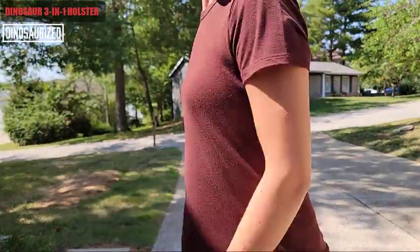Look, this thing is great. My wife thinks it's extremely comfortable so she can feel safe, and that's what's important to me. So I would highly recommend you check out the Dinosaur 3-in-1 holster. You will not be disappointed. Go check them out.